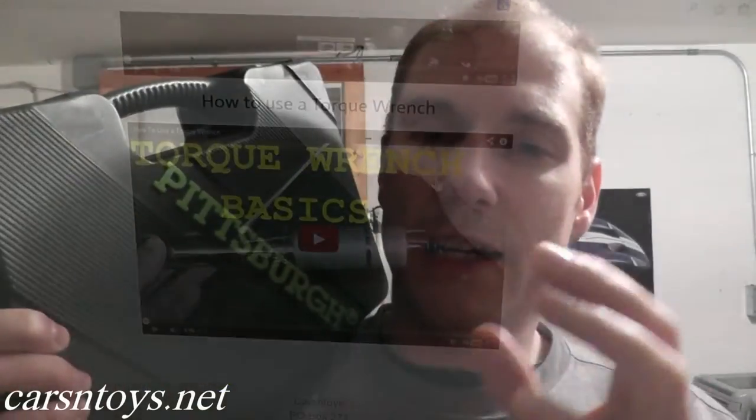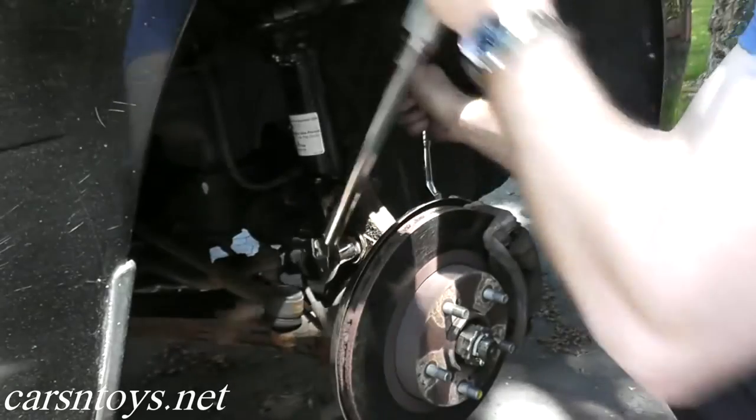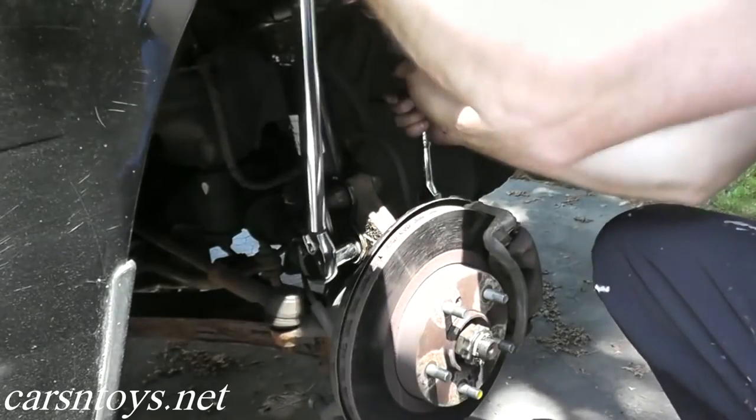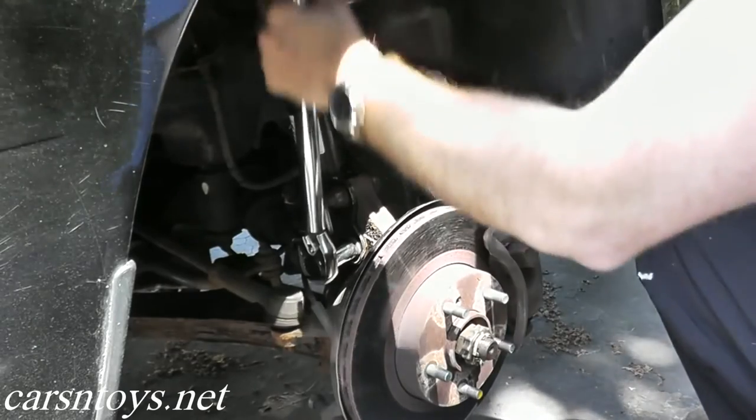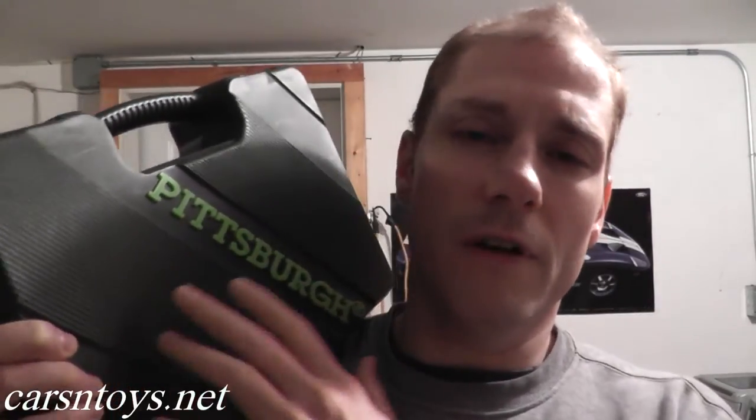Very quickly I can say it's a very good tool set and it is durable. For example, when we did the strut replacement video, we had to torque the bolts around 110–120 foot-pounds. I used the socket from this tool set and it did not crack, did not strip — nothing. And this set goes for around $30.